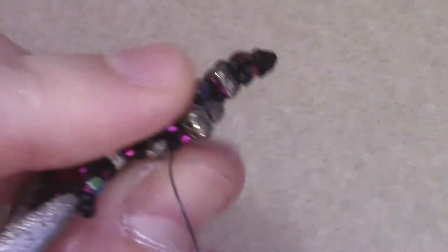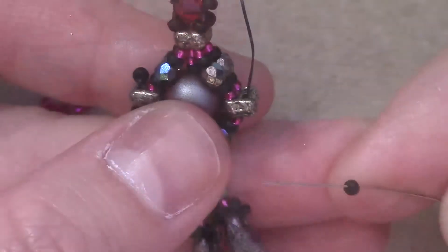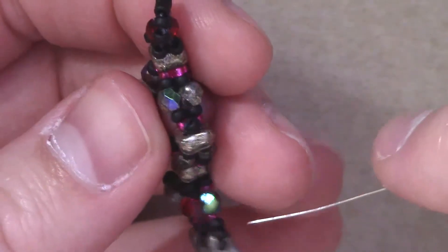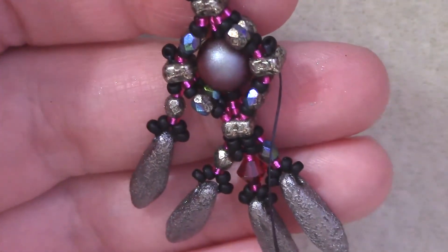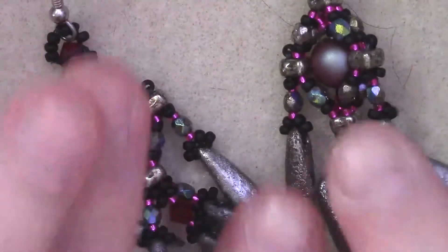Once you've reinforced those once more, travel up through the 8mm again and go through the size 11 and end up at the 4mm bead so you can pass through the appropriate ways to get to the opposite free side. We're doing it this way because it works better going down and making your drop downward. Once we've made our way back down, pass up once more, add our single size 11 seed bead, then add our fringe drop, reinforce it, and end your thread. After that, attach your ear wire on top of the bale and you're good to go — you'll have your finished earrings.